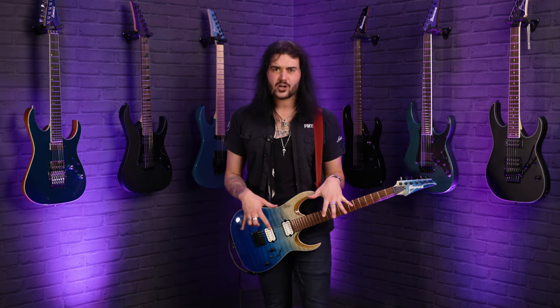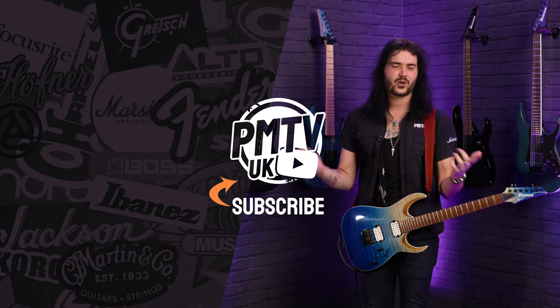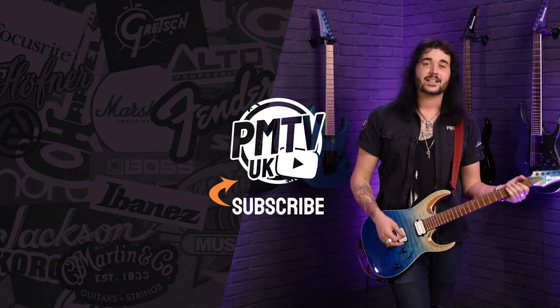If you want any more information on the Ibanez RGA or any new 2021 Ibanez, get yourself to PMTonline.co.uk or call into one of our forever-expanding PMT stores. We are PMT House of Rock on Twitter, Instagram and Facebook — give us a like and a follow to see pictures of these with nice filters on. I've been Dagan, and as always, I'll see you next time.